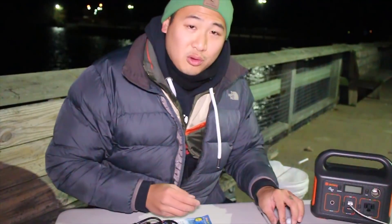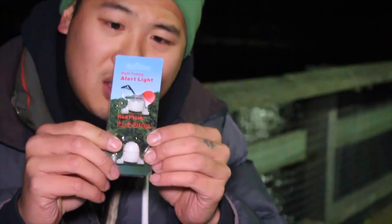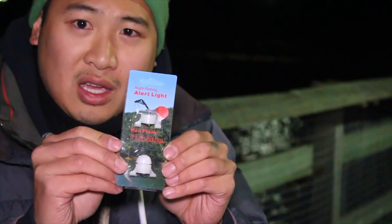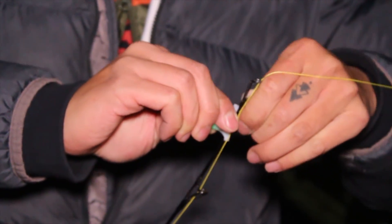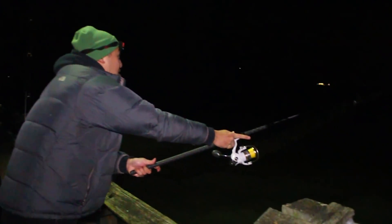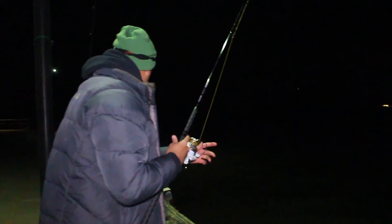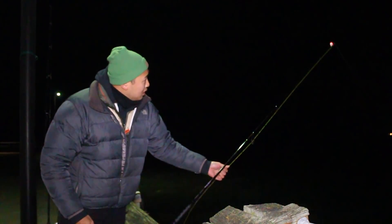The next product I want to talk about is for the actual fishing rod. There are these night light alert fishing lights. They'll stay green — glowing green — until it gets hit. If anything touches it, it turns red. You just slip it on one side and then slip it on the other side, and now you can cast with this on. That's the awesome part. If anything gives it a good tug, it turns red.